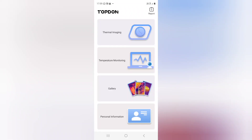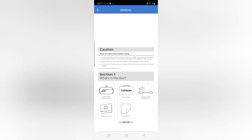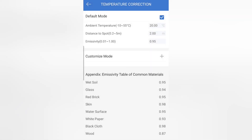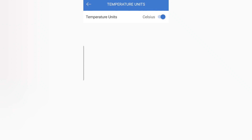You can find the TopDon app in the Google Play Store. It's very straightforward, and this is where you'll find the manual, which is well written and contains lots of useful information. As you'd expect from a high quality piece of equipment, you can change settings such as the ambient temperature, emissivity, and distance to the target. There's also the option to change the units to Fahrenheit if you don't like SI units.